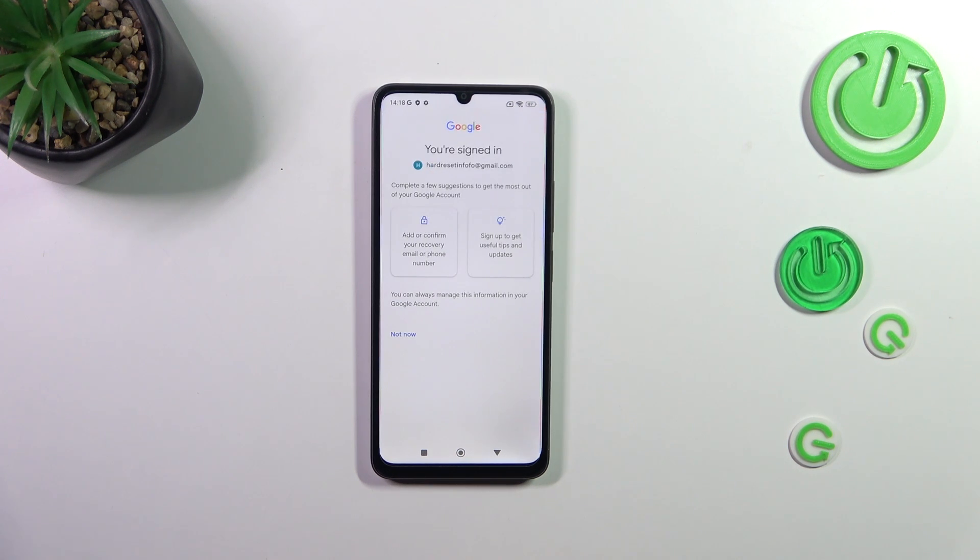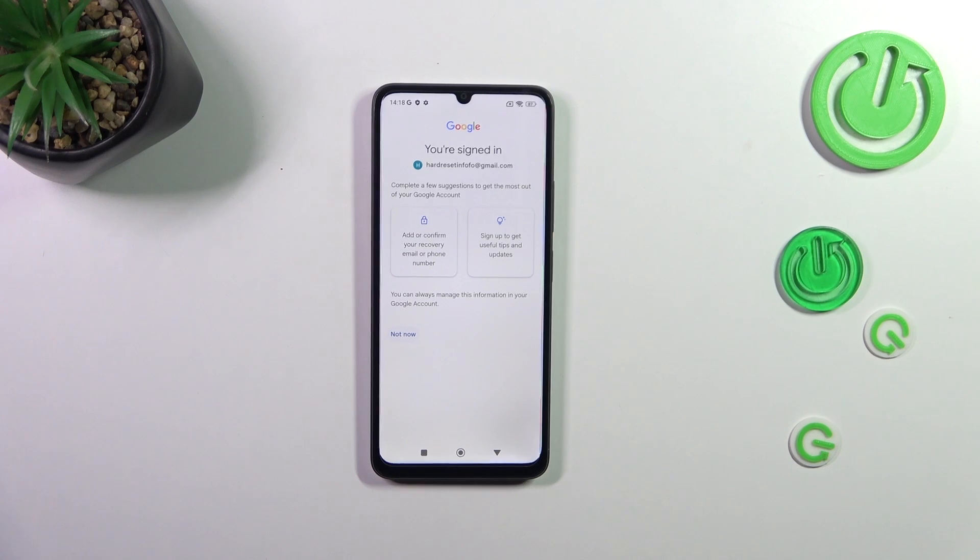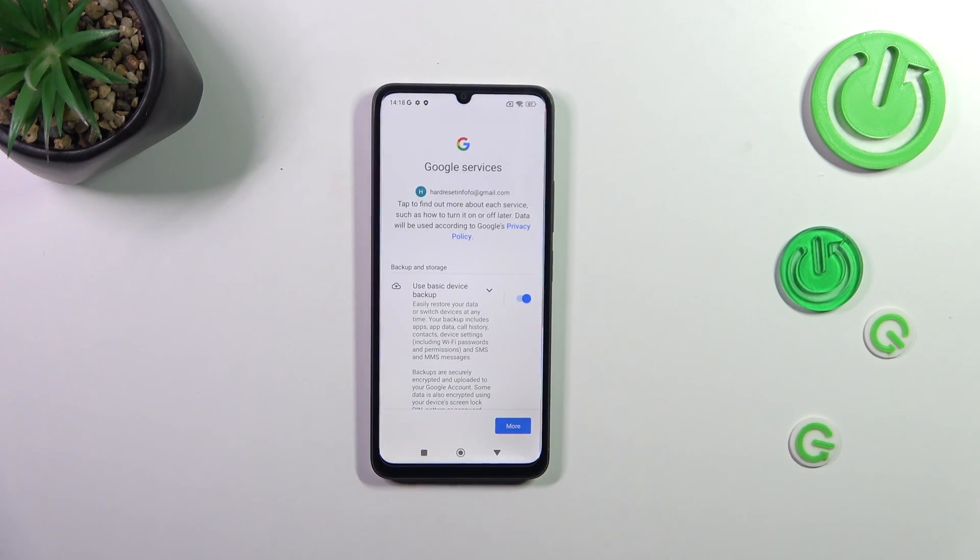Right here we actually do not have to, but basically here we've got the option to add a recovery email or phone number. It's up to you whether you want to use it. I don't want to do this, so just tap on Not Now.